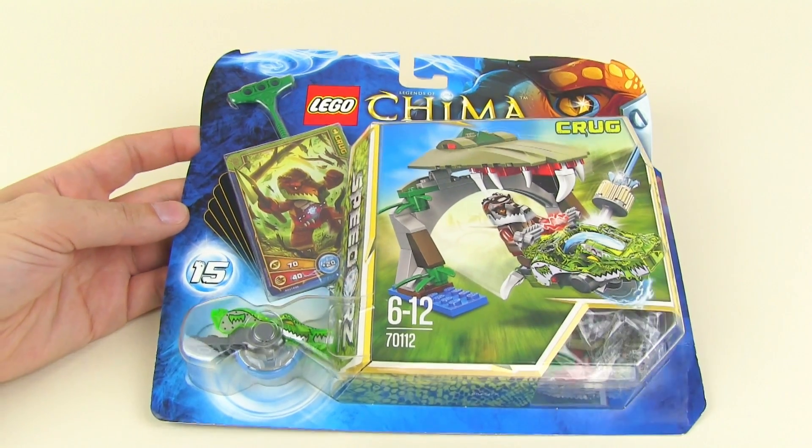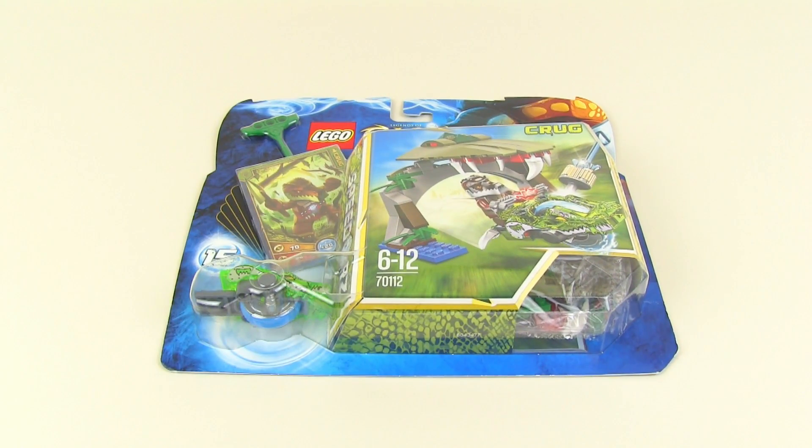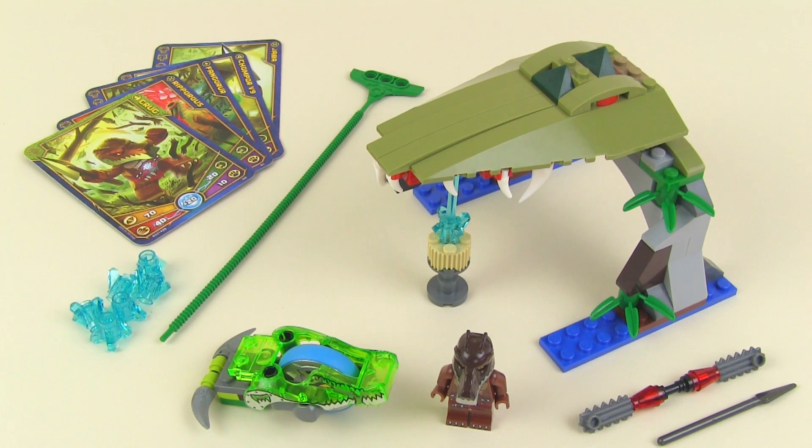Let's get to chomping at the build because I'm chomping at the bit and I just want to see this thing done, so I'm going to bring in the magic finger of building. All right, let's do this.